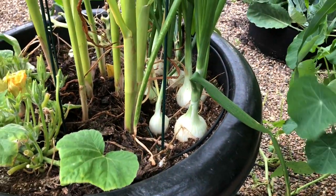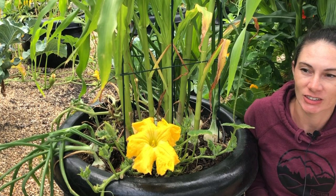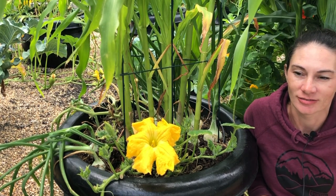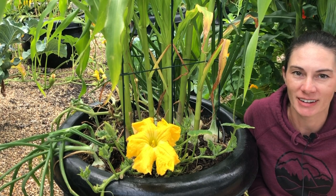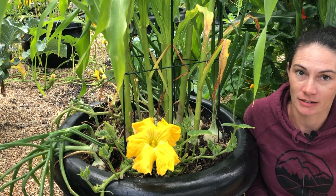I'm getting rained on. Okay, let's try this again. I've got just enough moisture to make me take my equipment inside and nothing else, which is exactly part of what the problem is here.